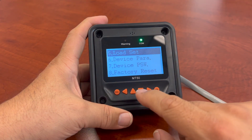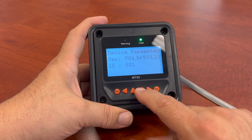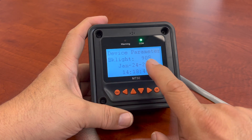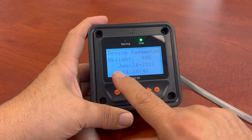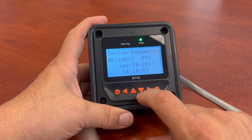Your device parameters — this is just showing you the device parameter ideas. You can make changes to your backlight. I have it set for 90 seconds — that's a minute and a half before the screen goes out. The date shown here is not correct data — I haven't set the data up.